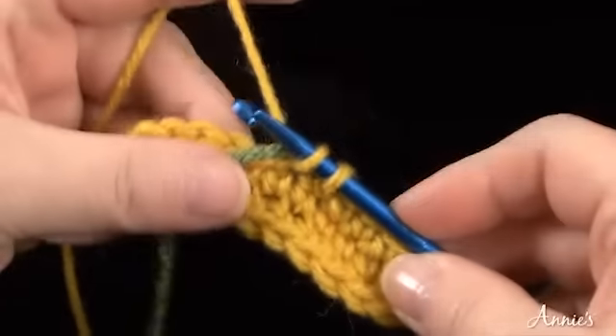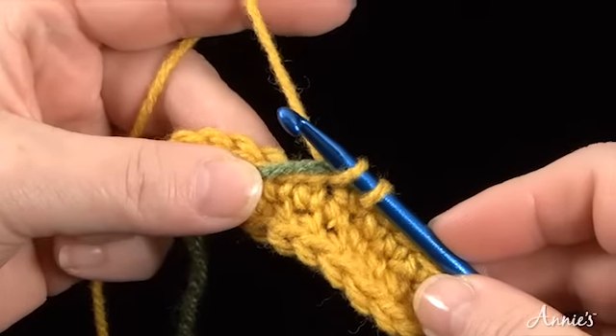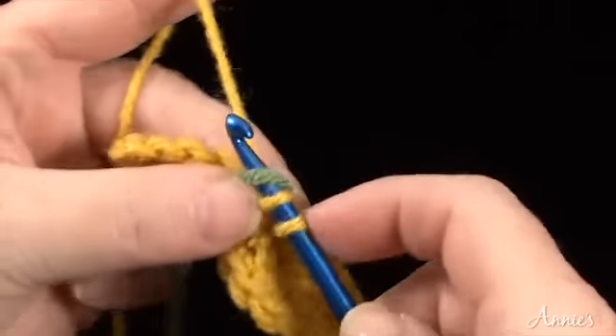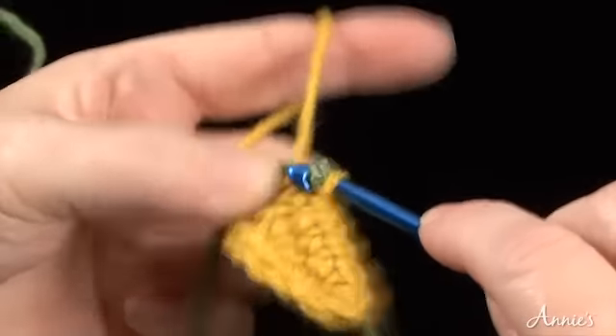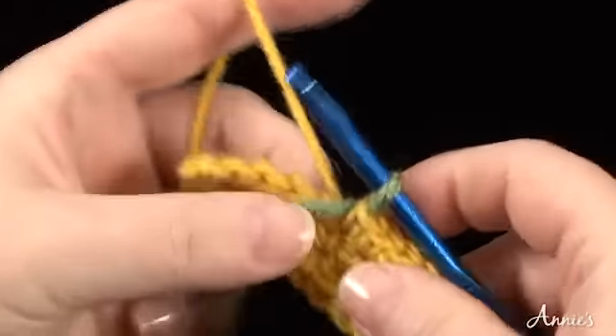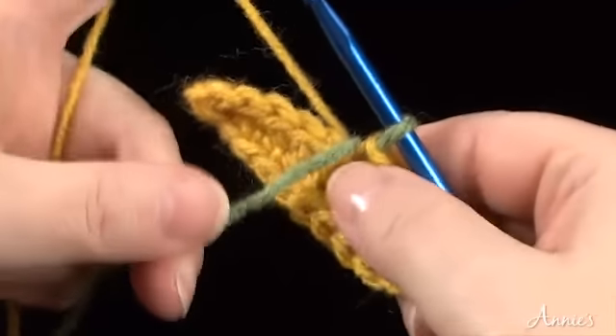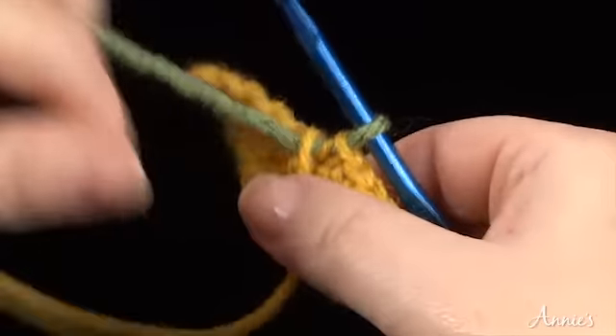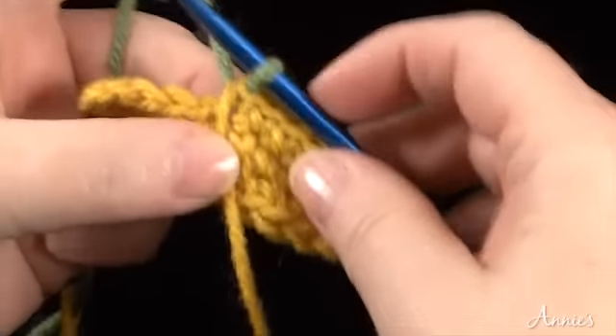When you're ready to change to a new color, leave the last two loops of the working color on the hook and pull the new color through those two loops. Continue single crocheting in the new color, carrying the first color of yarn on top of the stitches as you go.